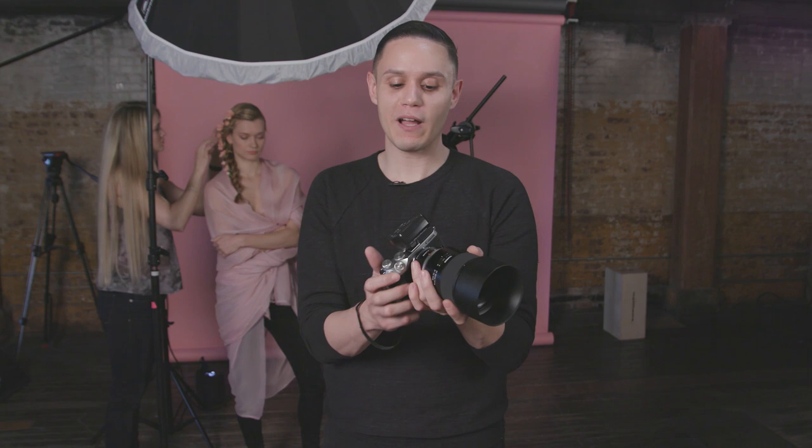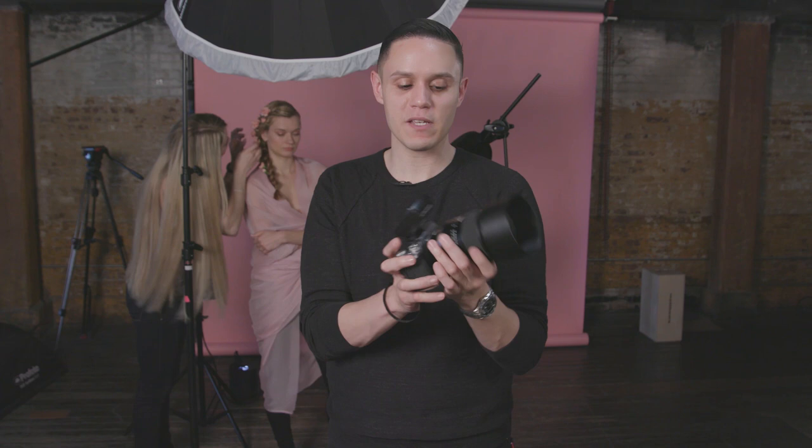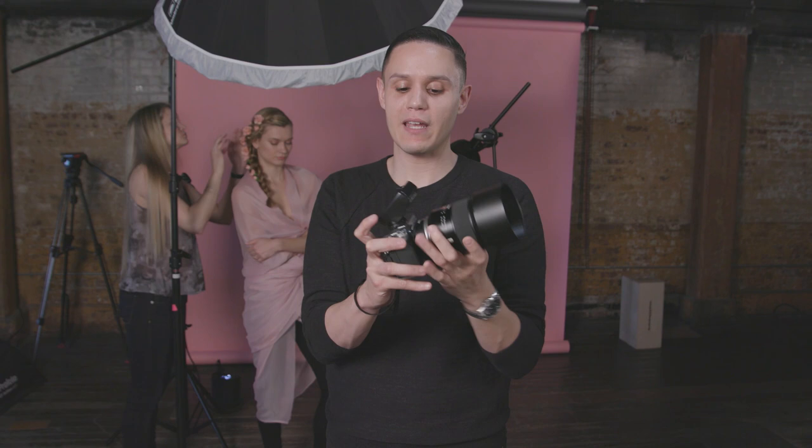This is my quote-unquote vlogging camera. It's what I use to go around, shoot videos of myself, have talking headshots, but I really wanted to see what this was going to do in the studio. So I have a Canon M6, a Tamron 85mm 1.8, and the Canon adapter in between to make this all work. So let's see what happens.